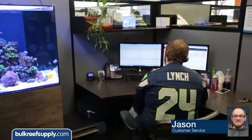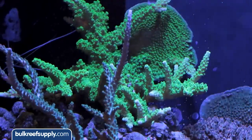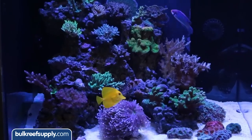Jason, one of our customer service agents here at BRS, uses many of the KZ products on his office tank and switched to the automatic elements as soon as they became available. The tank really seems to have thrived and he is justifiably proud of how well it has done.